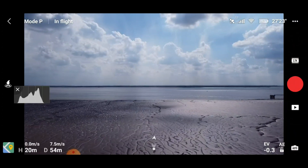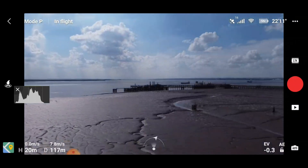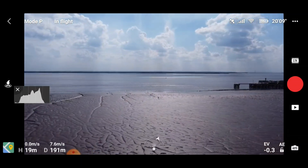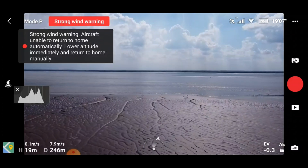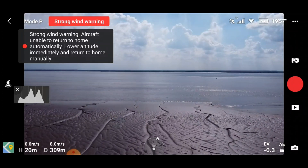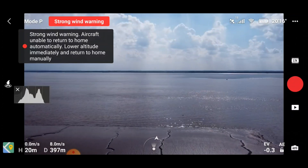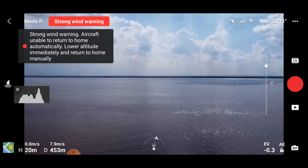Now we're going to begin our outward journey. It would be very interesting if you wanted to pause and write in the comments how far you think we're going to get. Just admiring a couple of the views there. We've got plenty of battery life. I'm going to fly directly straight from where we are, keeping line of sight at all times of course. This is quite a small drone so we may struggle again. Strong wind warnings are going to keep popping up like they did on the control test. We are approaching 450 meters.